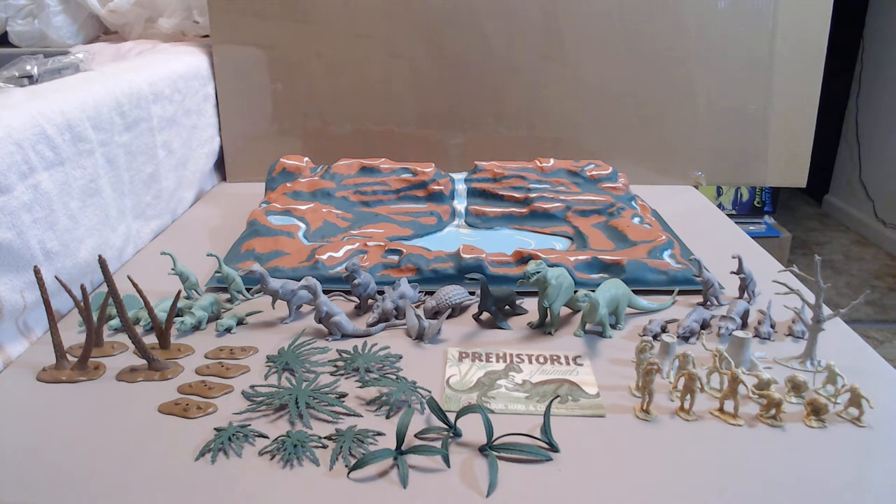In this video let's take a look at the first Marx Dinosaur playset from 1957. I've got all the components laid out here and this might be of use to someone trying to complete this set, because I'm going to go over what it contained originally.